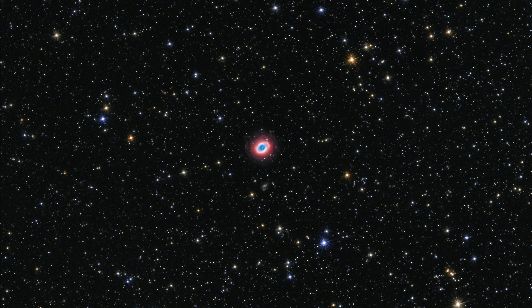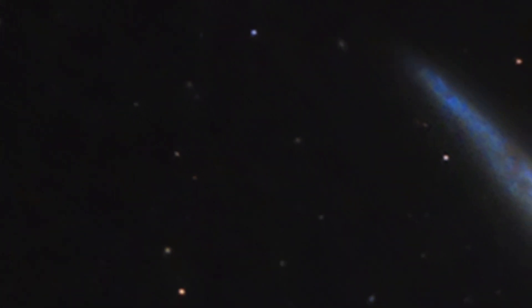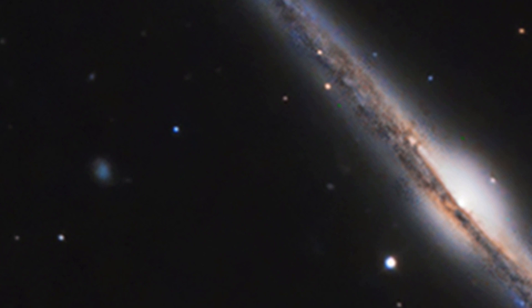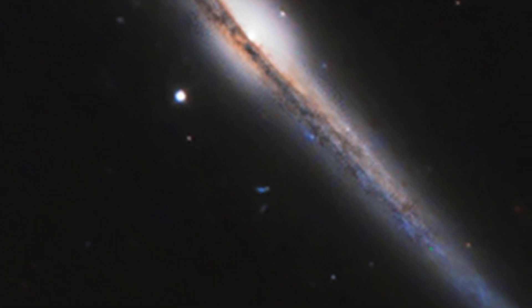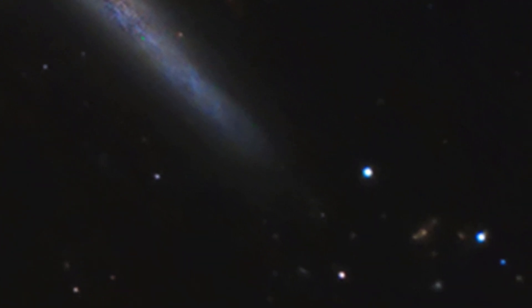Some evidence of noise reduction and hot pixel removal is still visible on close inspection. However, the QHY 168C offers true raw image output and produces an image comprised of only the original unprocessed signal, thereby maintaining the maximum flexibility for post-acquisition astronomical image processing programs.